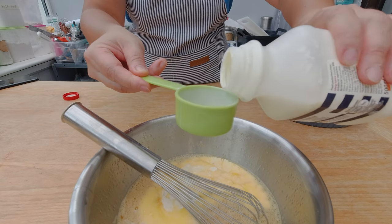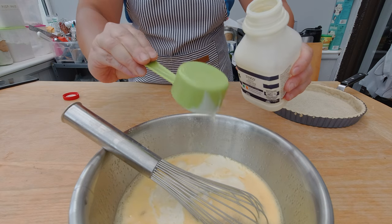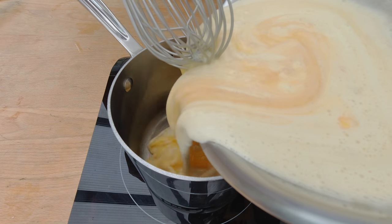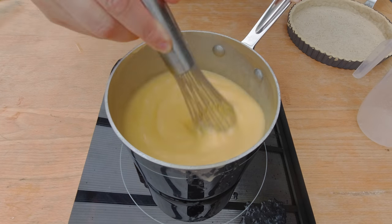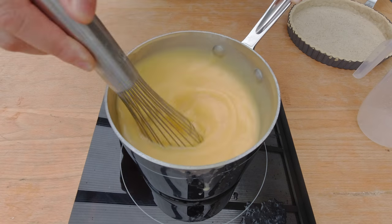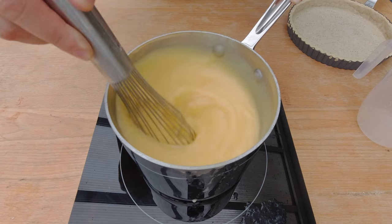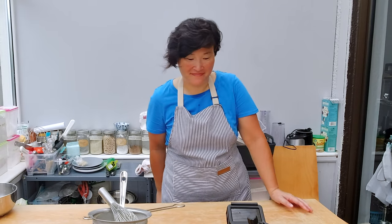I'm going to whisk the eggs and the sugar, then add about 175 milliliters of heavy cream, which is about three quarter cup. I'm going to pour the mixture into the pot and heat it up to make a custard. When the sugar is dissolved and the mixture is well combined I'm going to take it off the heat. Then I'm going to assemble my lemon lime tart and pour the custard into the tart pan. I'm going to bake the tart now for another 20 to 30 minutes.